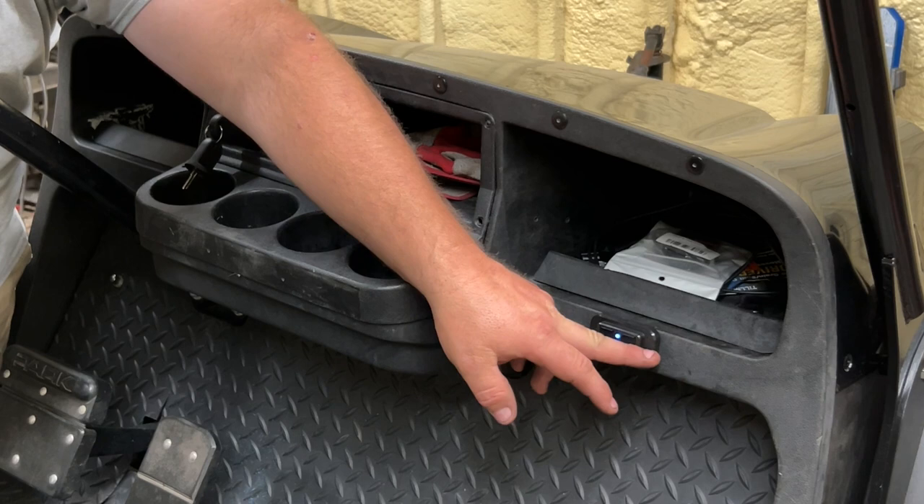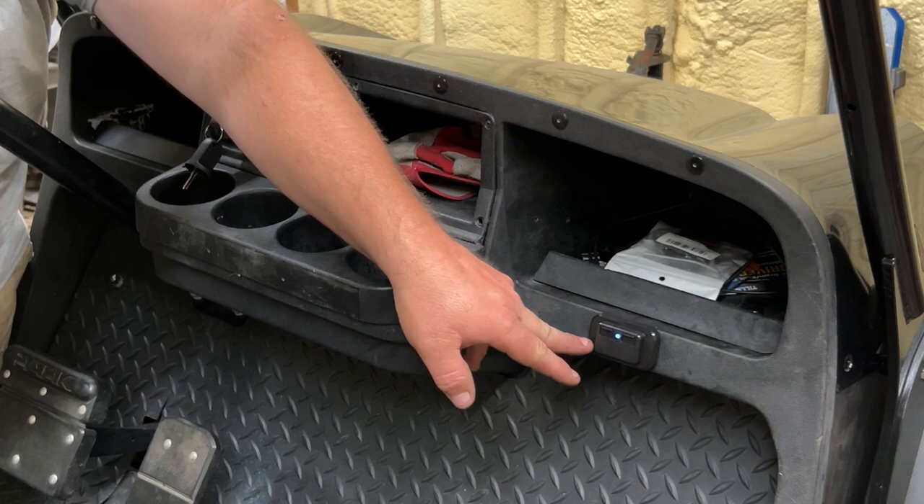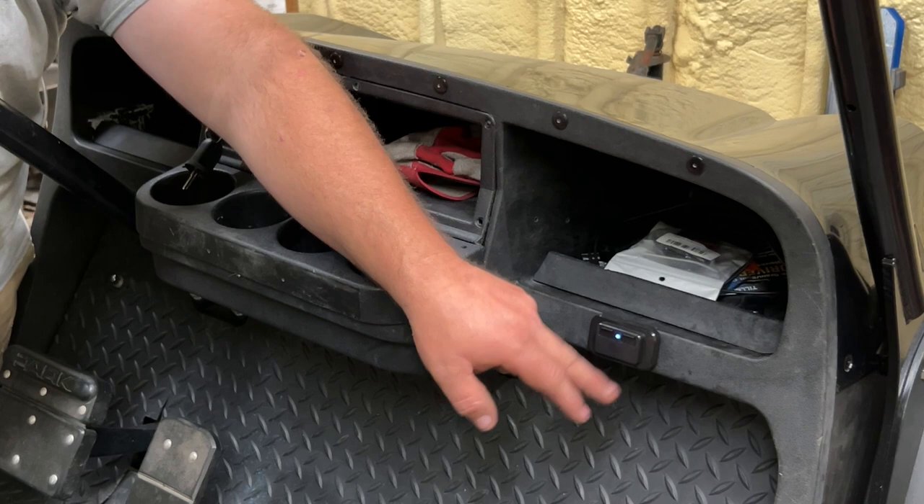Basically this whole thing is flush. It has an outside panel on it, and once you pull it off you have two screws to mount it — one on the left and one on the right. It's got two wires coming out, just positive and negative. Once you have it mounted, you slide that cover on there. Easy install.